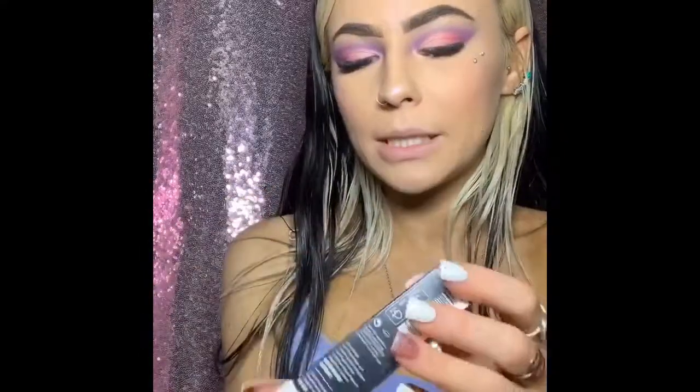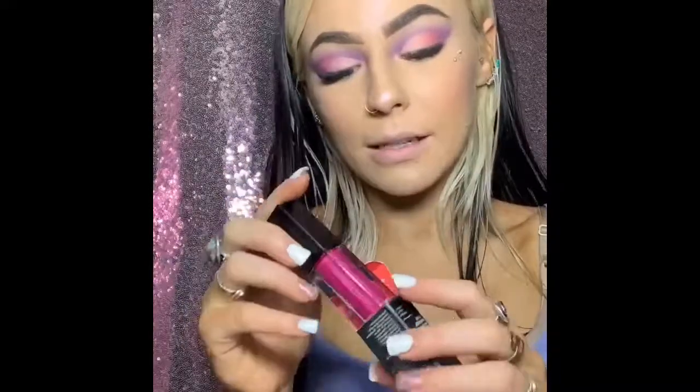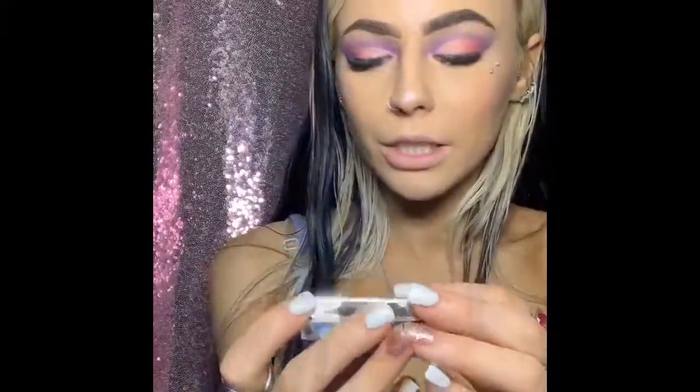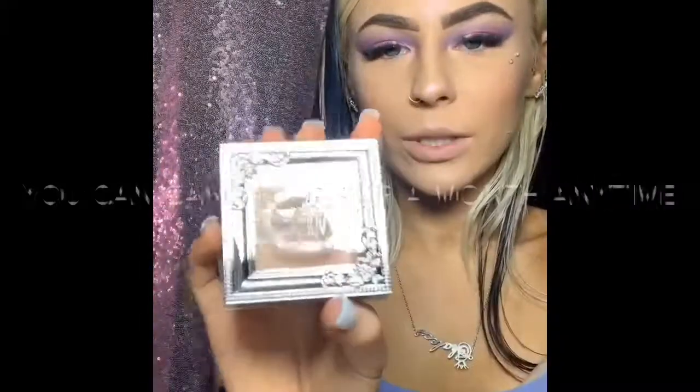Some Smashbox liquid lipstick — ooh, that's a pretty cool one for when I get my lips done. And some pretty vulgar bronzer, which the packaging is so cute.